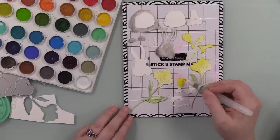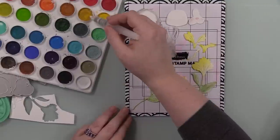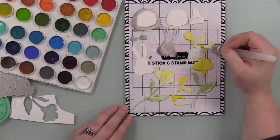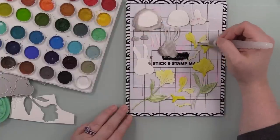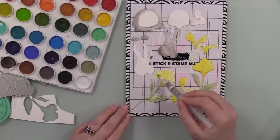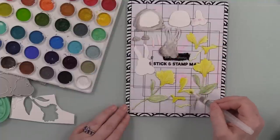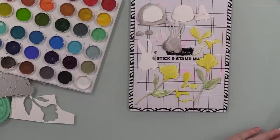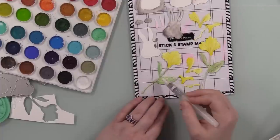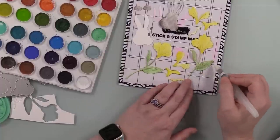After I did the greenery, the actual pieces for the blooms I just painted yellow and let them dry. Once everything is done, my Stick and Stamp mat I just rinse under the sink - it'll stain, there's pink staining from pink ink and that sort of thing, but I just rinse it and let it air dry. I put the little plastic cover back on it and it's good to go. Brutus Monroe does have a specific cleaner for the mats but I've just never needed to use it.